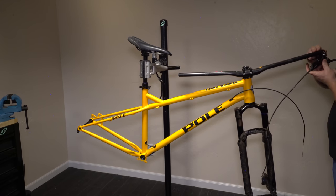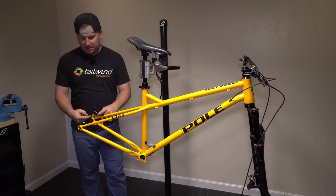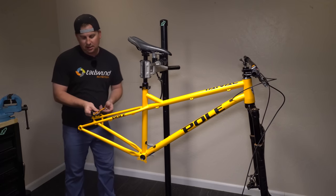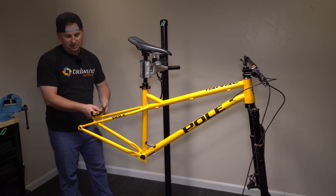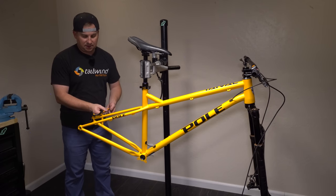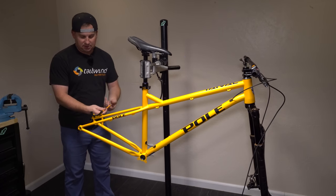Brakes are SRAM Guide Ultimates — I like these brakes. Back here we've got an IS mount, where there's two holes that aren't threaded. I think companies run IS because it saves them money — they don't have to run tooling to thread the frames, and if they mess up on threading the whole frame's scrapped. That's just my theory. We've been seeing a lot more companies switch to post mount, which I like because it means fewer adapters, but whatever — just another adapter to run.